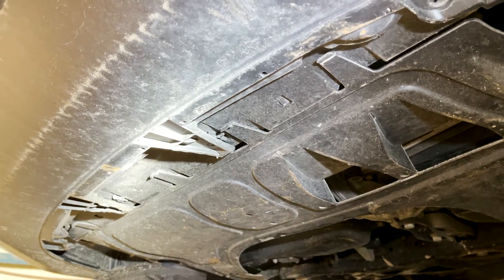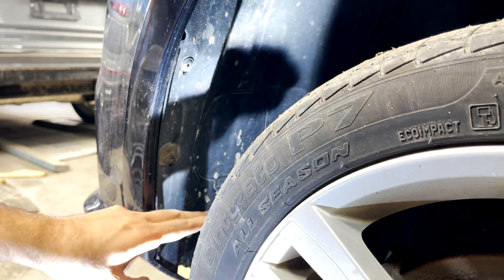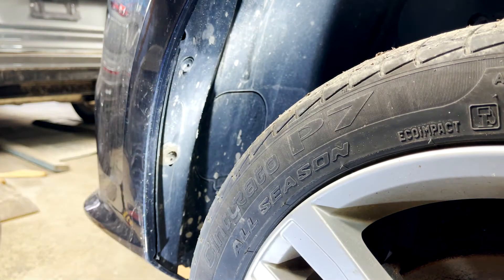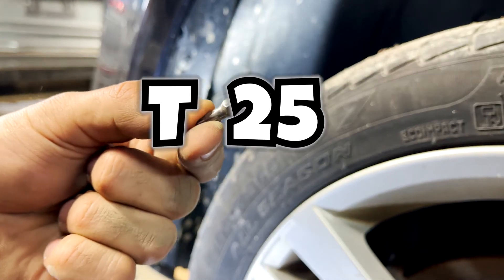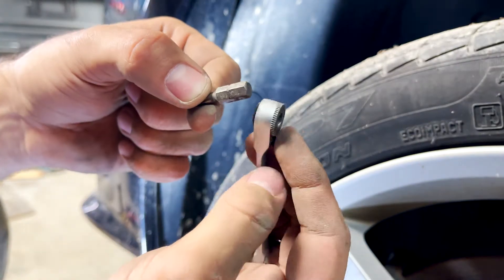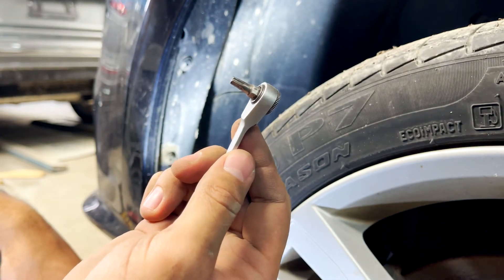The underneath part is done, now we jump onto the sides. On the side, I don't have enough space to put a screwdriver in directly, so what I'll do instead is use a T25 torx bit placed into a small wrench. This will help me get my arm in and take out the screw in a tight spot.